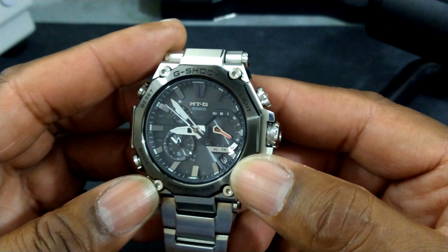This watch is a lot lighter than you may think — it looks heavy. But since all the links are hollowed out and you have resin inside, it's really, really comfortable to wear. And you have a really articulating bracelet that drapes straight down.